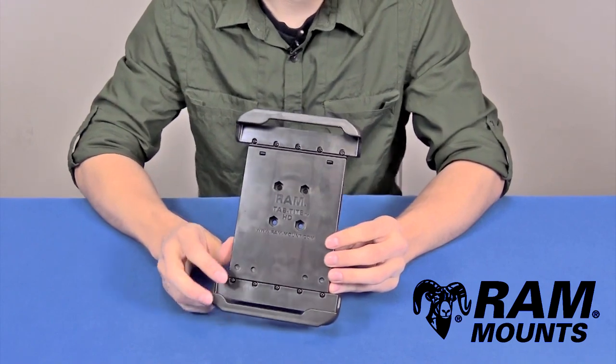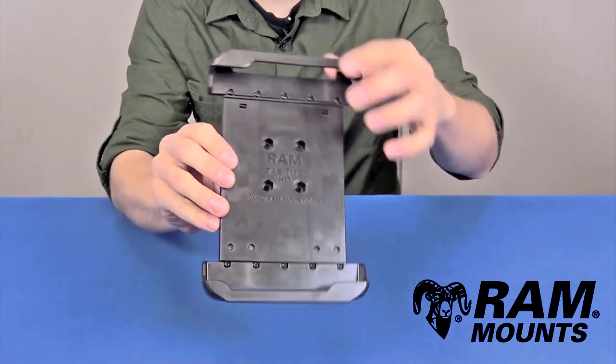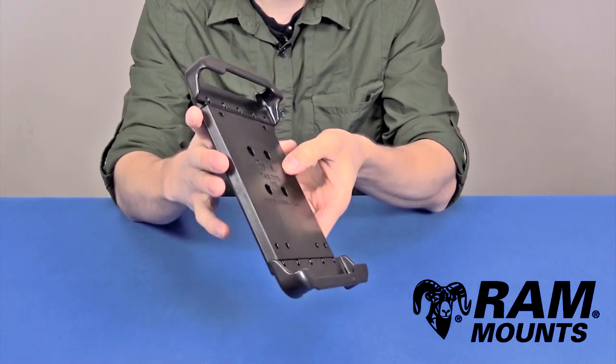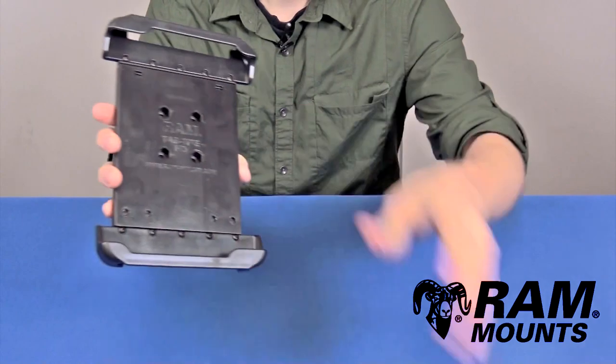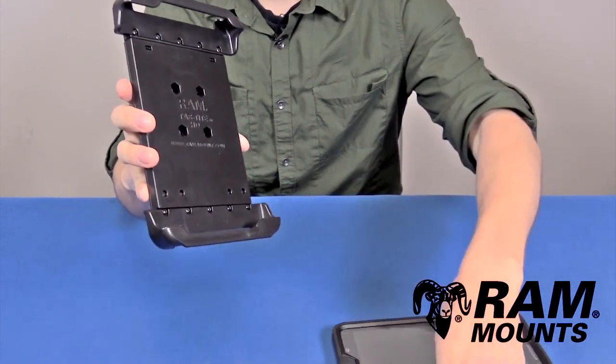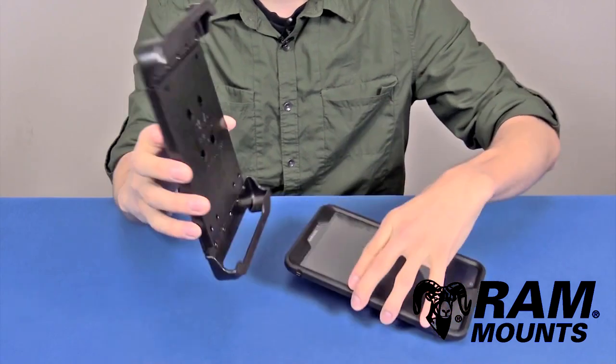Hi everyone, this is Rick with RAM Mounts. Today we're going to take a look at the RAM TabTite universal spring-loaded tablet holder that can support any tablet within the listed compatible dimensions. This holder comes with specific end cups to support the Samsung Galaxy Tab 4 8.0 and 8.4 series with an OtterBox Defender case.